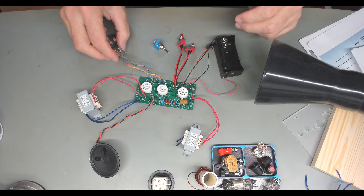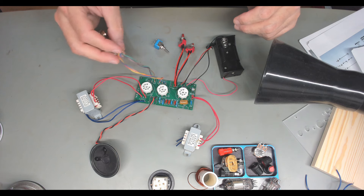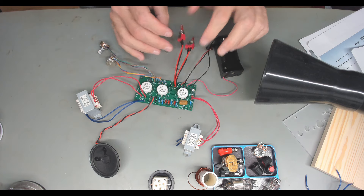Things look a little different now. Had to remove the pots and wire them, so now we can get them up on the panel. You might notice something odd here.